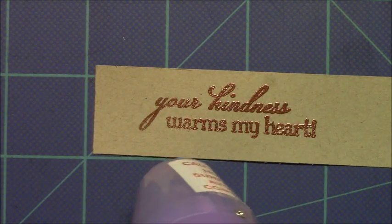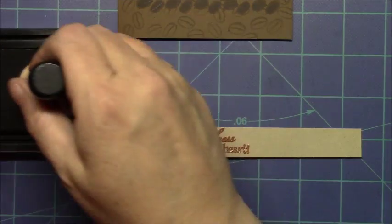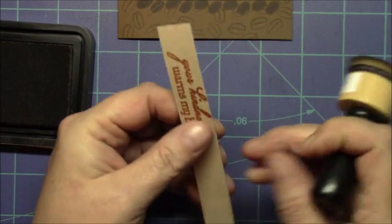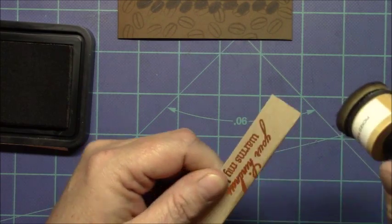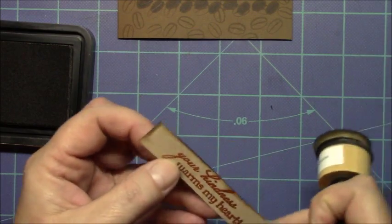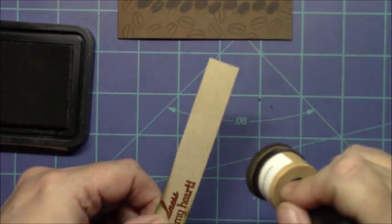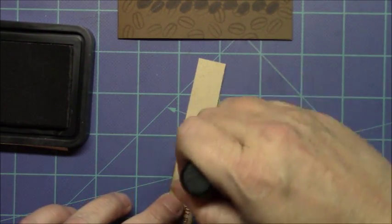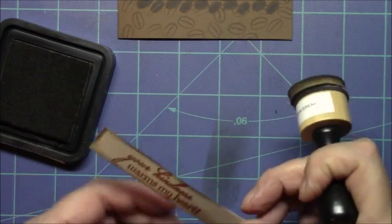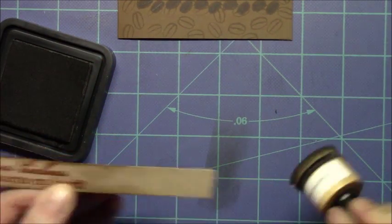I love to watch embossing powder melt and turn shiny — it just looks so pretty. Now if I had placed that directly on my card it would have stood out like a sore thumb. So I got out some distress ink — walnut stain to be exact — and went around the edges a little just to take away the starkness of it. Then I trim it down to make it blend more with the background paper and the mouse himself.